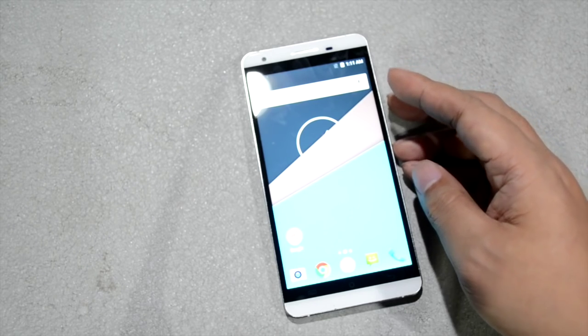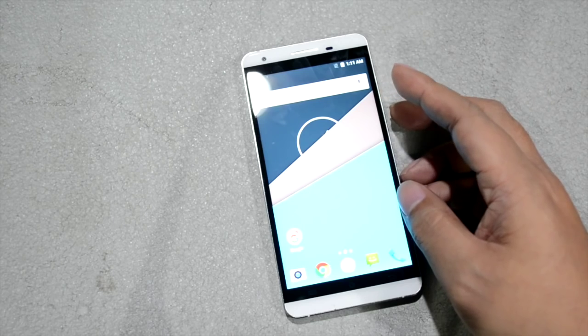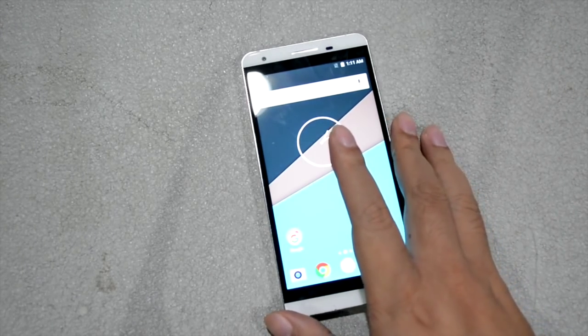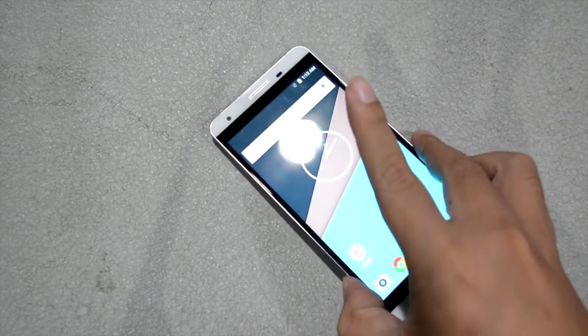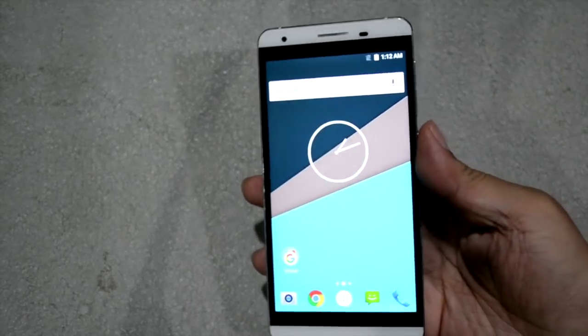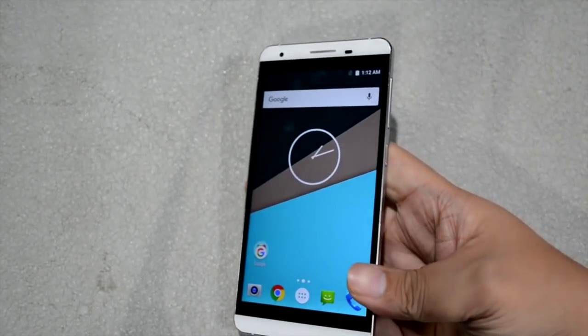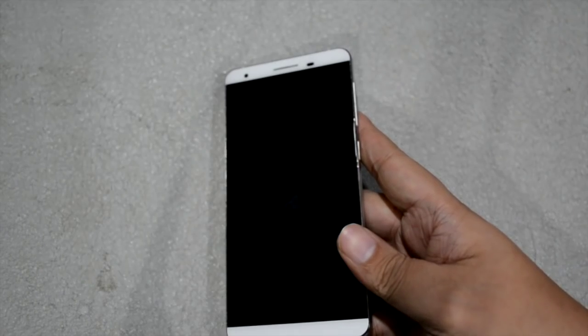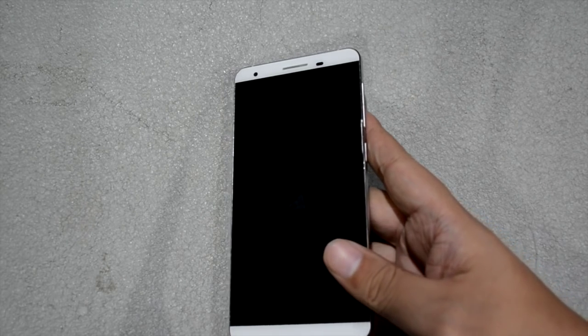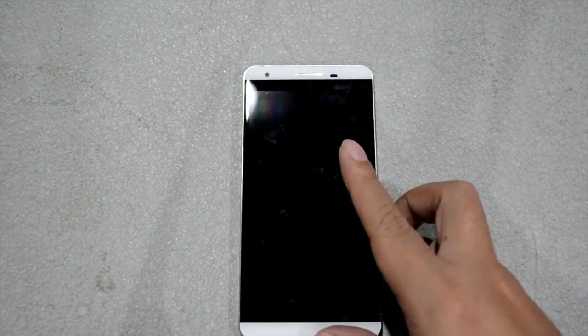That's our hands-on review of the Cherry Mobile Flair S4 Plus. The price is 7,999 pesos and it should be available soon. Thanks to Jam for sharing your thoughts about the Flair S4 Plus. See you next weekend for the latest news and hands-on reviews from The Secret Republic. You can follow us on Twitter, Facebook at Facebook.com/TheSecretRepublic, and please subscribe to our YouTube channel at YouTube.com/TheDRNetworks. This is DR signing off — see you next weekend, thank you!